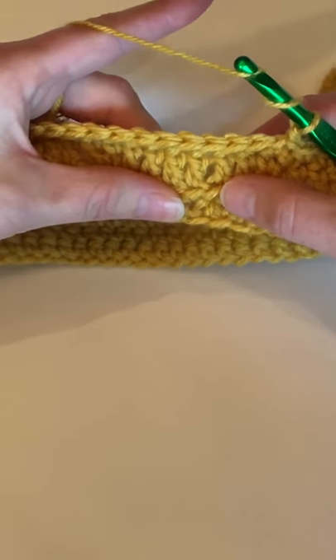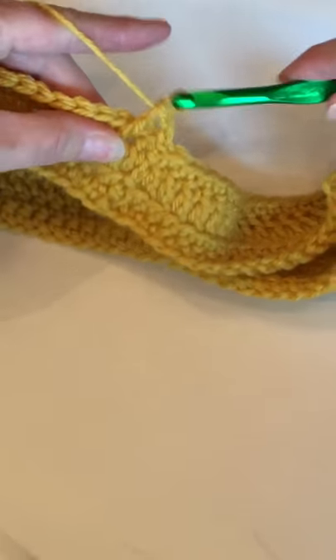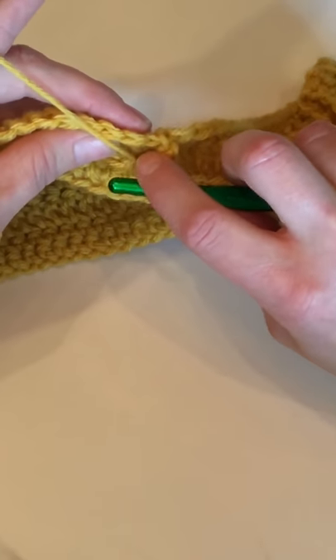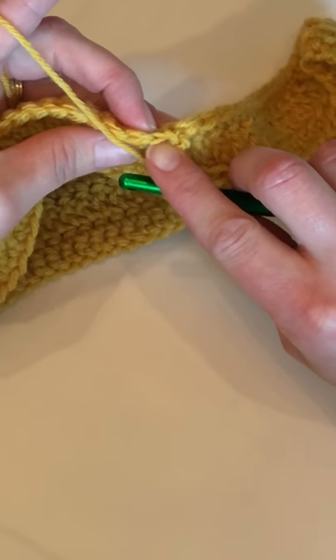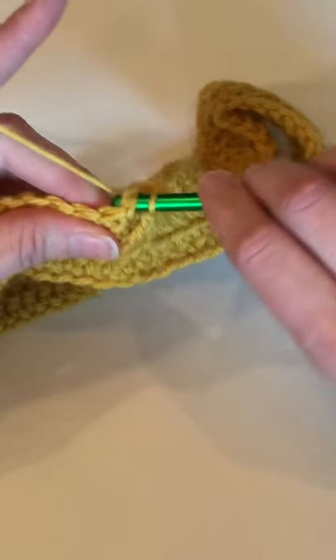Count 1, 2, 3. You will be using both loops of that stitch, not just the unworked loop. Once you've completed that stitch, you will need to skip a stitch as stated in the pattern. For the first stitch of the overlay crochet rounds, the skipped stitch is the one that your chain 1 comes out of, so you will use the one after that one.